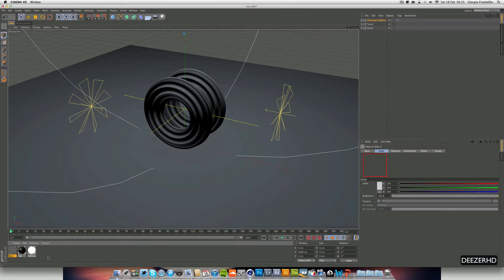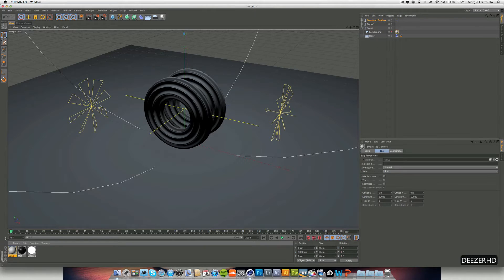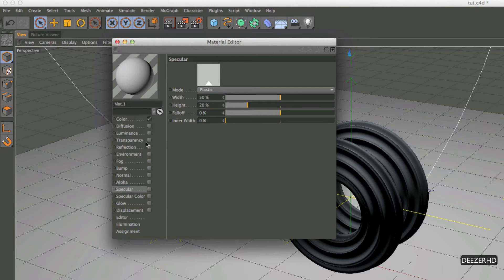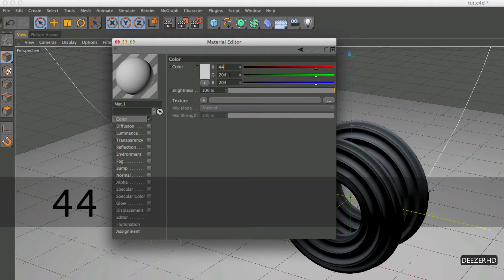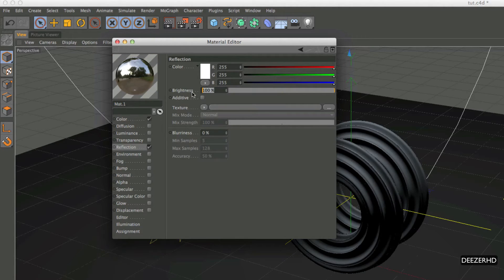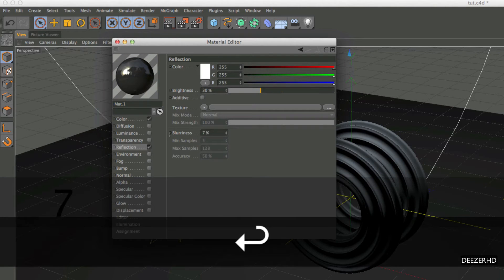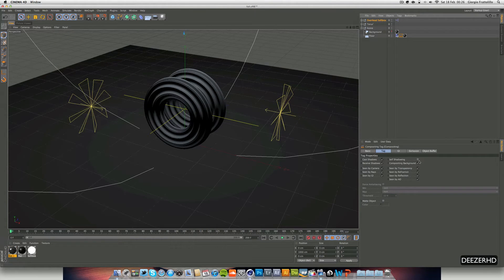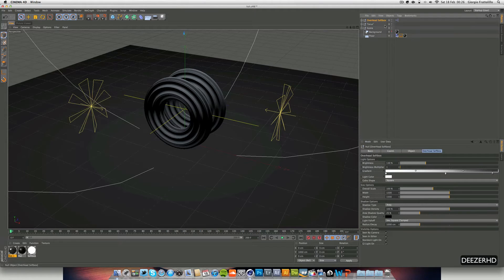We're going to make our floor material, so let's double click below and open up our scene. We're going to apply this to the background and also our floor. You can turn off specular, go into colour, and let's get a middle grey — so I'm thinking 44, 44, and 44 for the RGB values. Then go into reflection, put the brightness down to about thirty percent, and blurriness to seven. From the last tutorial, we've got a compositing tag with self-shadowing off and compositing background on, so we have no backdrop but we still get the shadows.